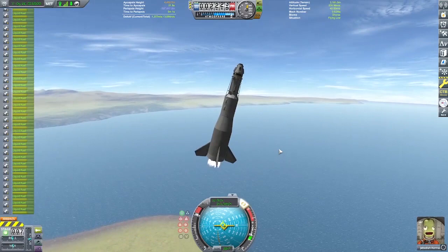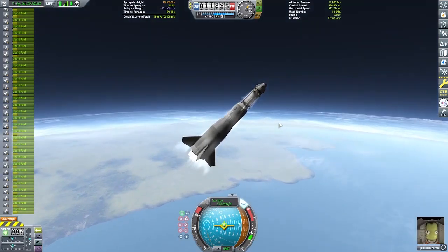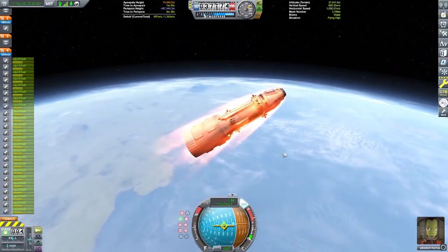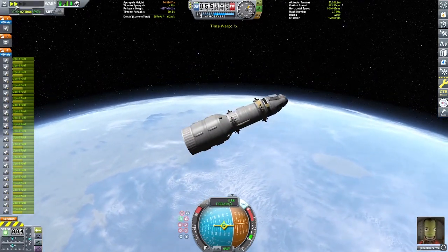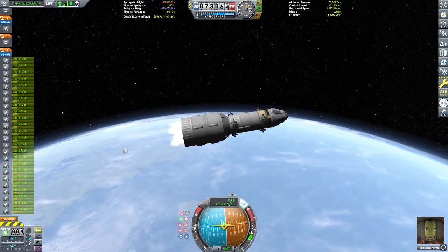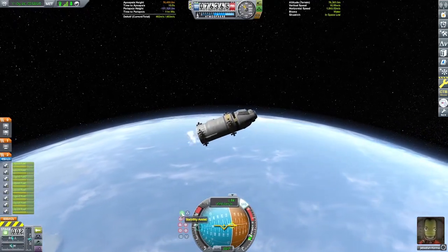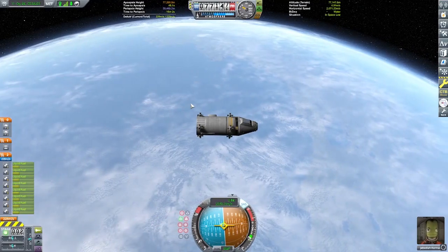Here we are on our launch. I ended up getting some pretty bad pogo when launching this rocket the first couple of times, so I added struts on the top section to help take care of that. There goes the first stage - we're still blasting through the atmosphere. One thing to note: these Cub engines are not very heat resistant, and if you turn too much it seems like they run into each other and heat up the ones around them, so be careful. Here we are circularizing - good circularization.